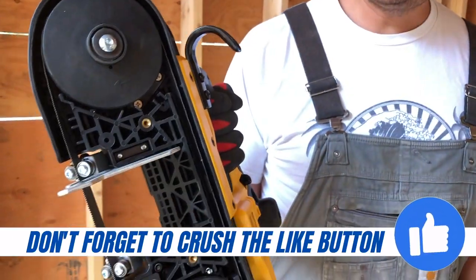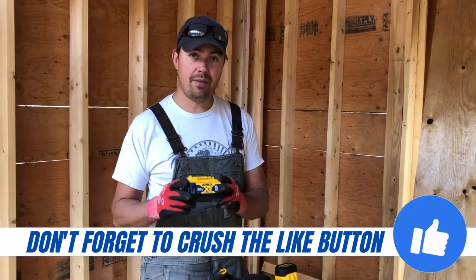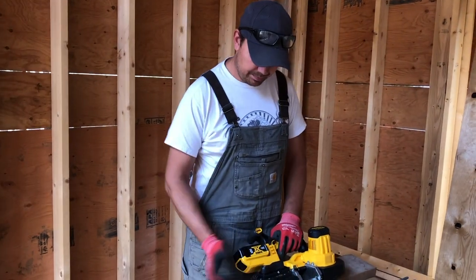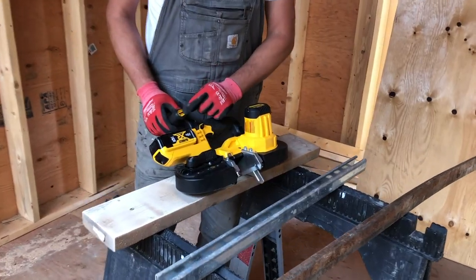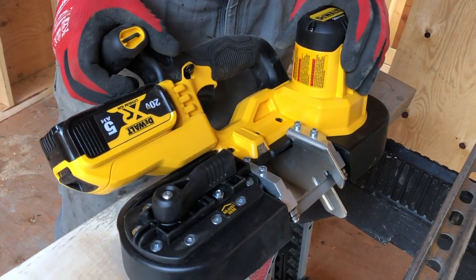It's not variable speed, which I don't think you would really need. It's on the 20 volt max system, so we've got a five amp hour battery here. It just slides in the side like so. It also has an onboard allen key for adjusting your nuts and bolts if anything loosens up on you.